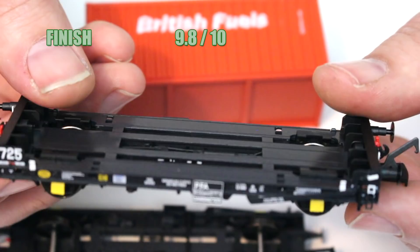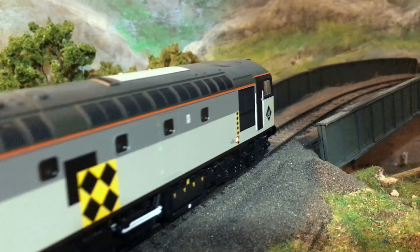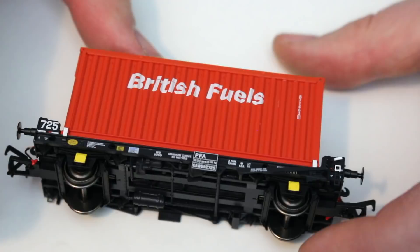For functionality, I really love the positive way that these containers lock to the wagons — they're so easy to get in place and they keep in place so well. Trundling around the track, the self-centering slimline tension lock couplings are really, really good. So all in all, there is nothing I can fault in this category. For functionality, I'm going to give it a 10 out of 10.